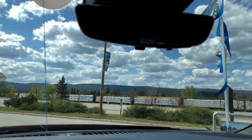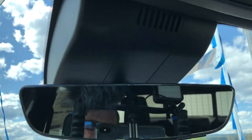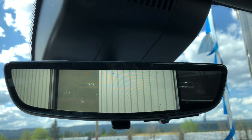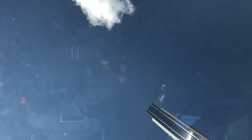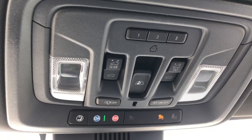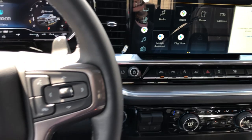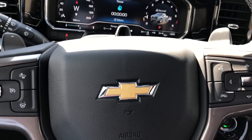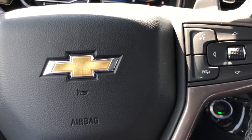Coming up to the rear view mirror — we talked about this earlier outside — it does have a camera system in the mirror so you can go from a regular mirror to a full video of what's happening behind you as you drive. Last but not least, it does have a power sunroof going up to the top, with all the controls for the slider and the sunroof. The truck is also equipped with OnStar, and that concludes our video tour of the 2022 Chevrolet Silverado High Country.